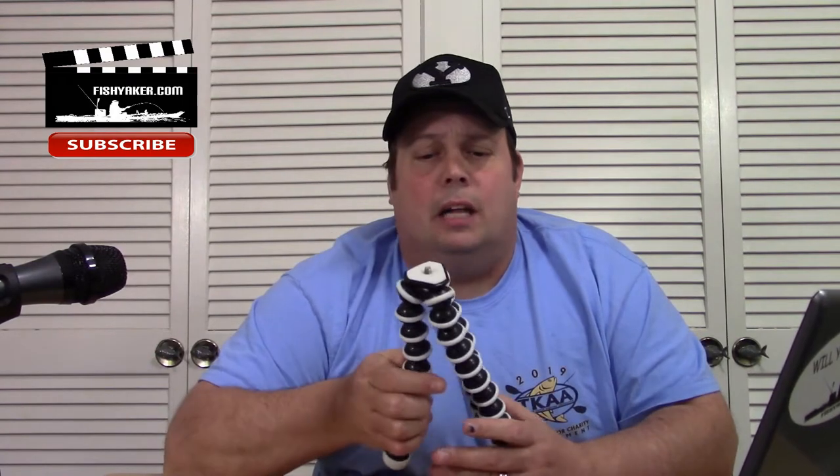If you follow a lot of the bigger name YouTube channels like Casey Neistat and those guys, you know that Octopus Pods, Gorilla Pods — whatever you want to call them — are really the rage right now, and actually have been for the last few years. You can pay anything from $25 to a couple hundred bucks for a quality one.